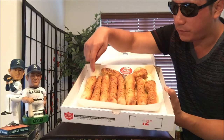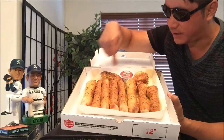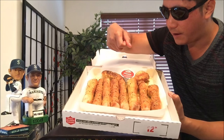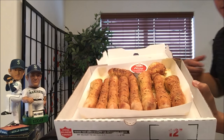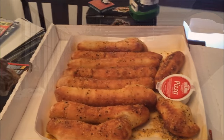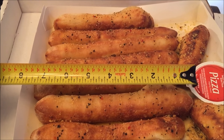Let's count how many they give you. Some of these look like different sizes. 1, 2, 3, 4, 5, 6, 7, 8, 9, 10 — if you count it like that. It also comes with a piece of sauce. Let's get a better look at this. You know the review isn't official until you bust out the tape measure, just in case you guys are wondering how long one is.